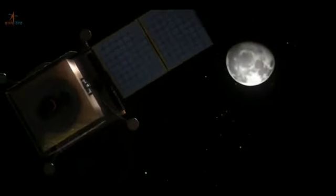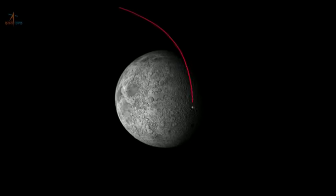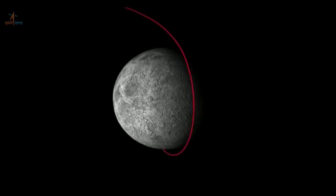The Indian Space Agency stated that Chandrayaan-3 aims to demonstrate end-to-end capability in safe landing and roving on the lunar surface, as well as to conduct in-situ scientific experiments.